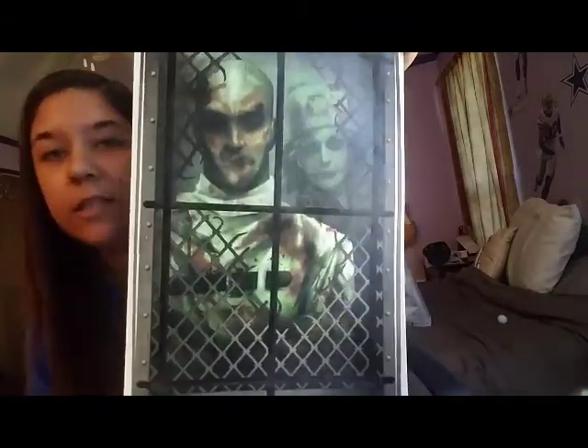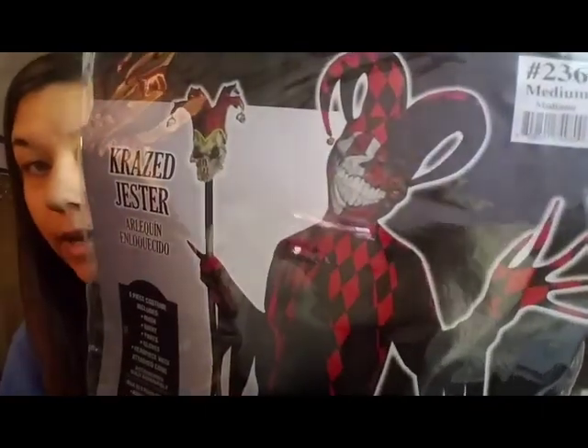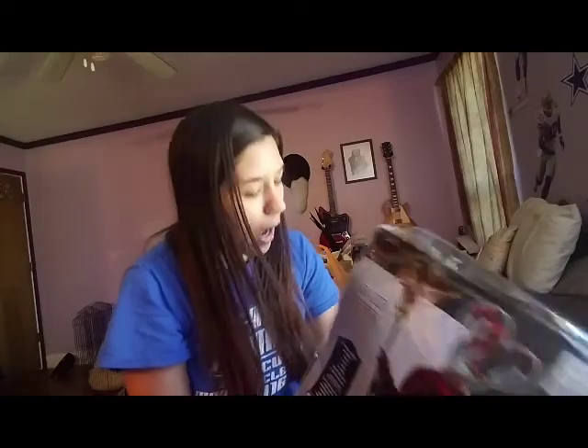At Party City, I got this demented nurse and surgeon — look how creepy, I love it — and this was 99 cents at Party City. This is what Caleb's going to be for Halloween: it's a crazed jester. There's a mask and a little staff. This costume was $32.99. Is it just me, or are costumes ridiculously high? I would not pay that much for this costume, but I don't know how to sew, so maybe one day.